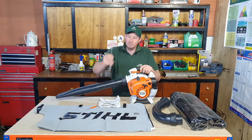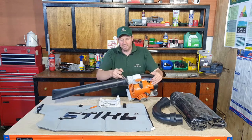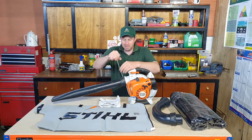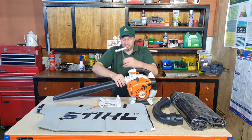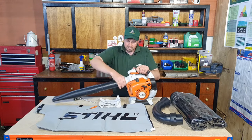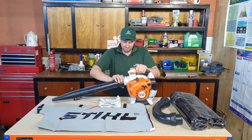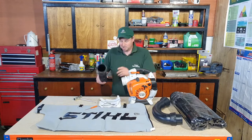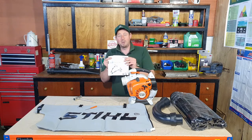First of all, we've got our tube on there and we need to take this off so it's no longer a blower. We get our star key or torque key and push it into the top - there's a small padlock on that little bit and that's where the lock is. We push that down and twist anti-clockwise and it undoes. That wasn't too bad, so that section is off.